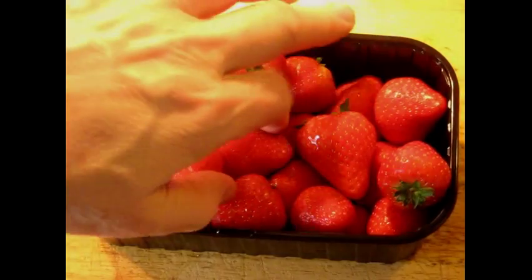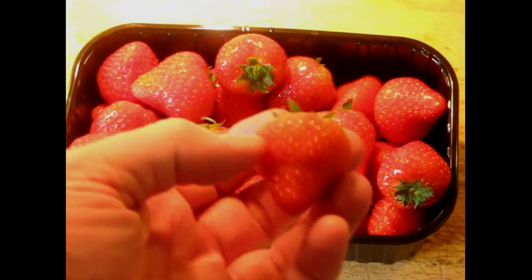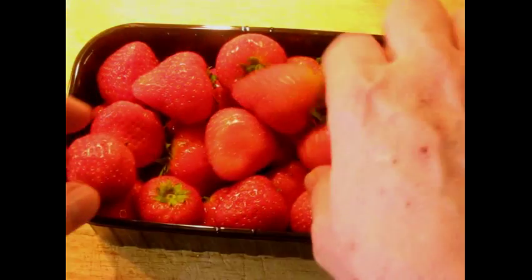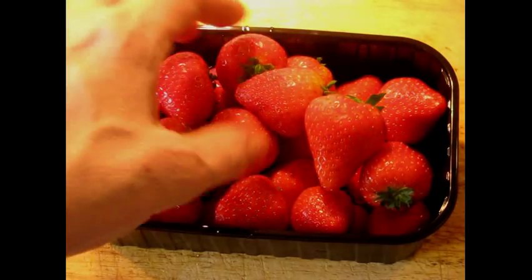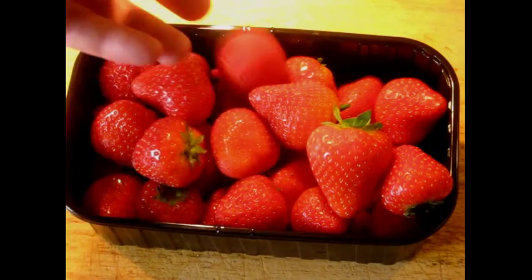I'm going to take a moment aside here and show you what strawberries look like here. These are from the Netherlands — there's no giant green patch here. They're red overall, they're all perfect, ripe, and they smell incredible. See — nothing like the strawberries you get in the United States, unfortunately.